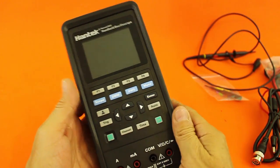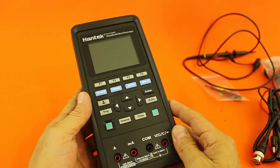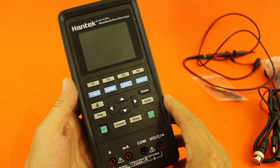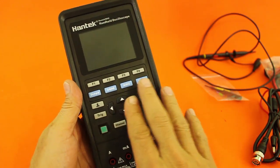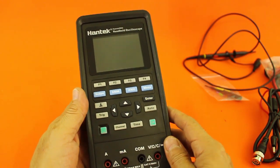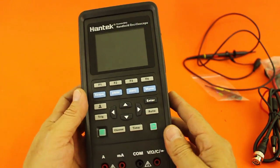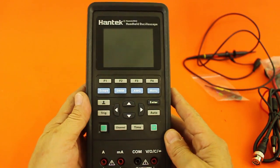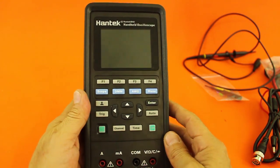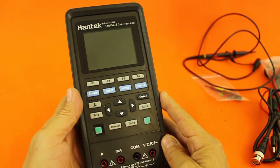So there you have it. I really like this product — you have three different instruments in one compact package. It has the problem that there are so many functions to control with just a few keys, but that's a common problem with multifunction devices. You do have a nice display that you can read clearly. If you want to buy one, in the description I give you the link to Banggood where you can purchase a unit. Thank you for visiting my channel. I hope you liked the video and see you in the next one.